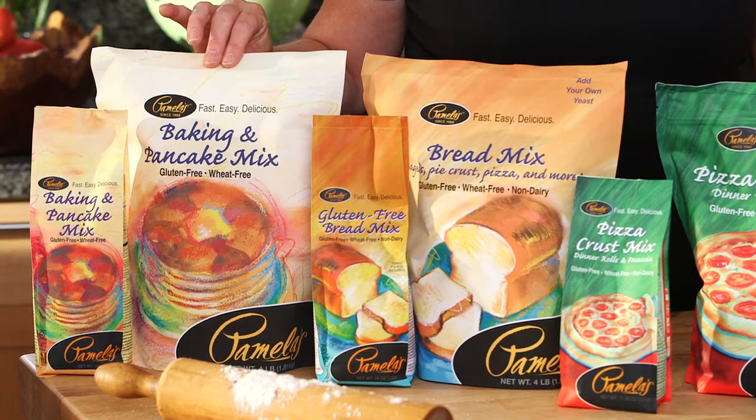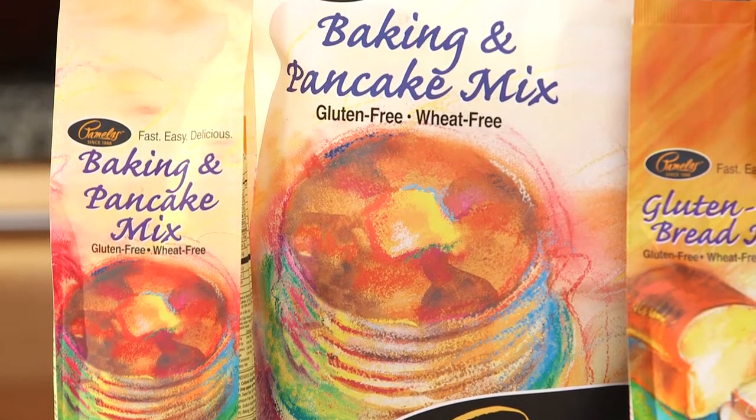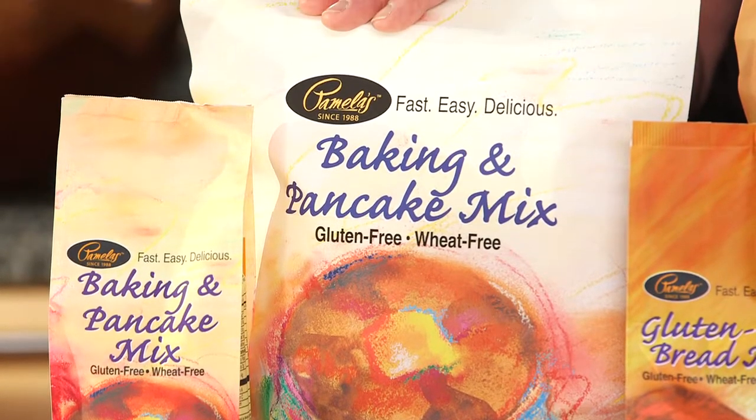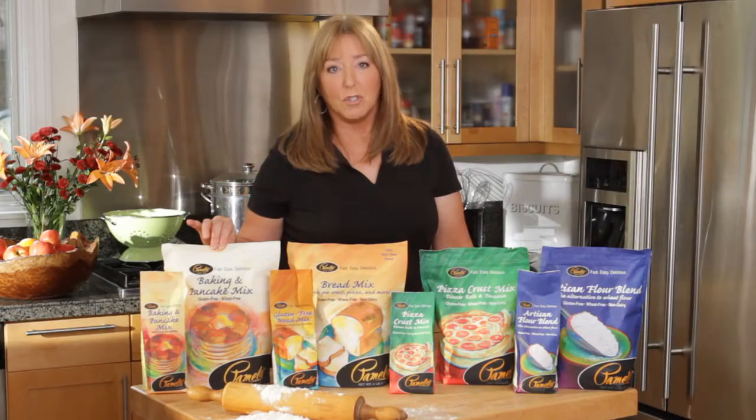It contains leavenings — baking soda, baking powder, and salt — and also contains cultured buttermilk and almond meal. I suggest that if you're trying to use this with a regular recipe, you cut your salt, baking powder, and baking soda in half.